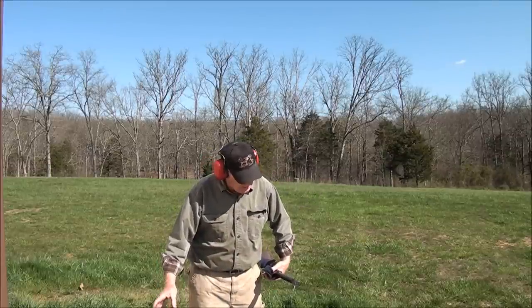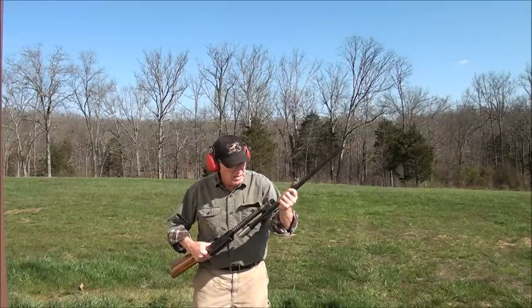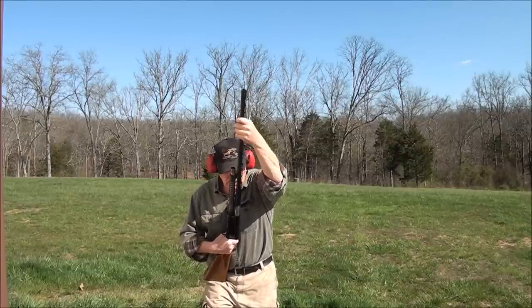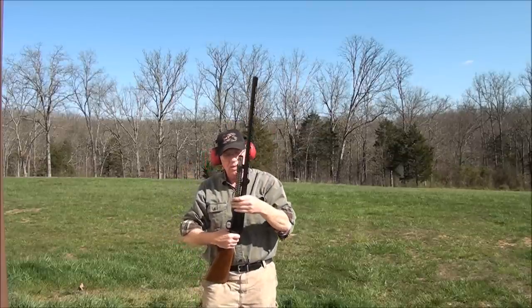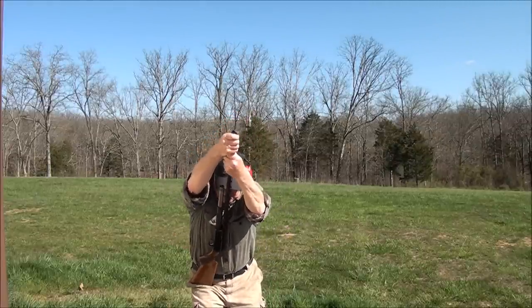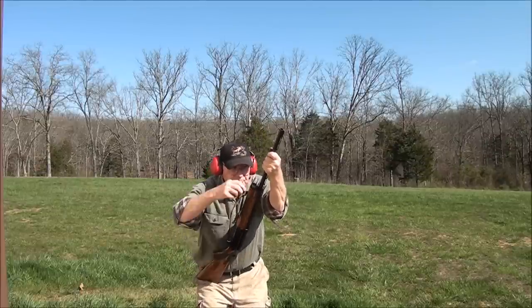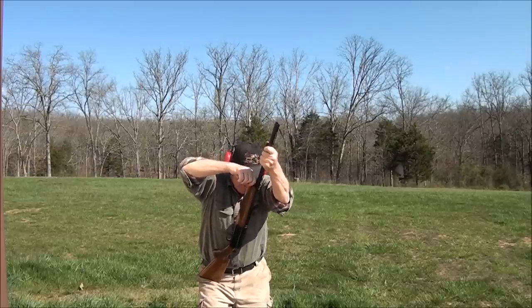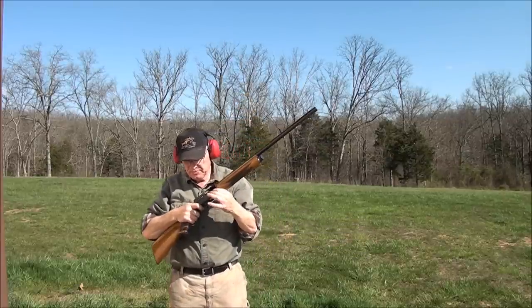I'm going to put a drop of motor oil on the magazine tube because this gun is going back into inventory. I anticipate selling it very shortly because it's a sweet little gun — it shoots so nice. Nothing like an A5 20-gauge. If you can't get your barrel on, rotate your spring — that's usually what it's hitting on. This gun is done. We shot it, we talked about the ring settings, it's set back up for heavy loads.